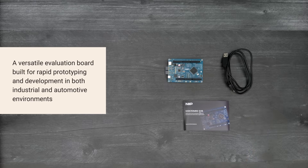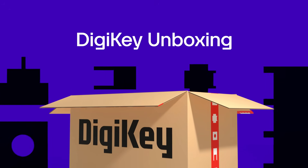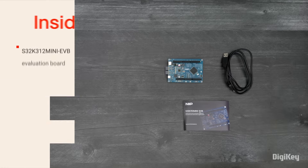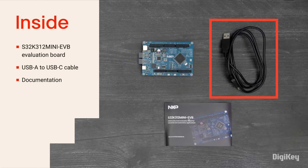So, let's get started. Inside the box, you'll find the S32K312 Mini EVB, a USB-A to USB-C cable, and a Getting Started postcard.